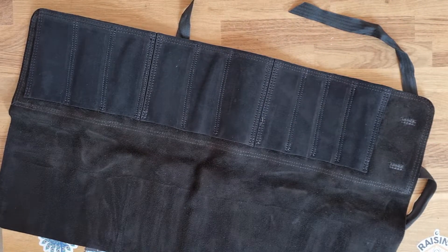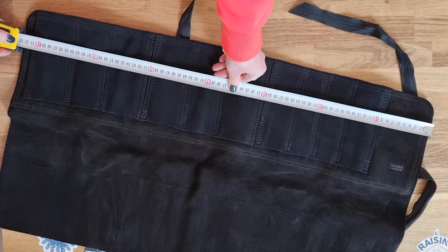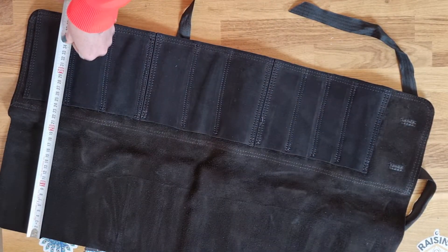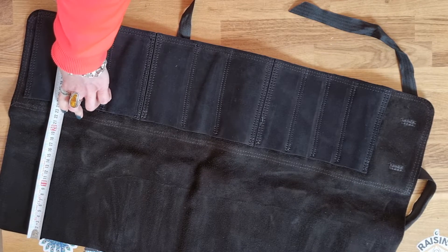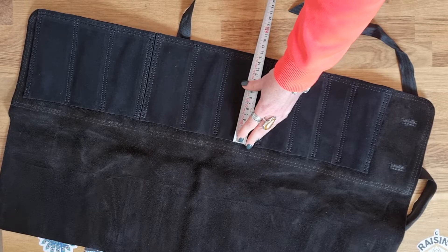To give you an idea of the dimensions, the width of this is about 74 centimetres. The flap itself to the stitch point here is 23 centimetres, and the pocket depth is around 15 centimetres.